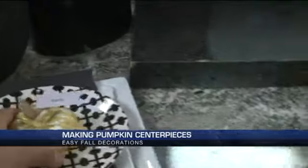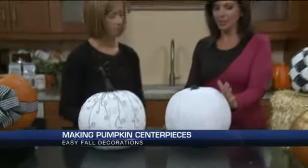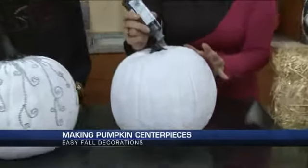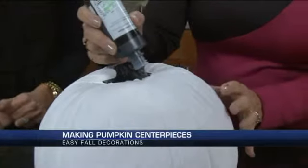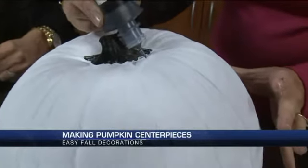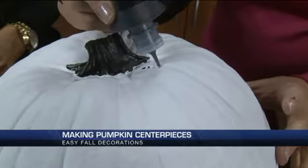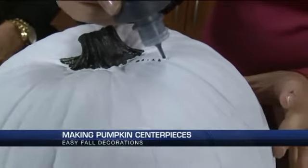So you used matte spray paint on this one — I love the black and white. Do you mind if I just dot this on? I haven't done this before, but it looks like it's actually pretty easy to do. You just squeeze and dot it on. I didn't do a pattern — you just go for it. I feel like the imperfections make it better.